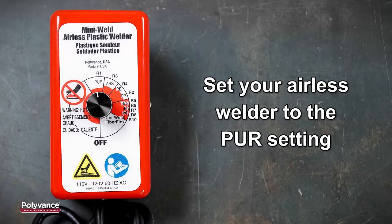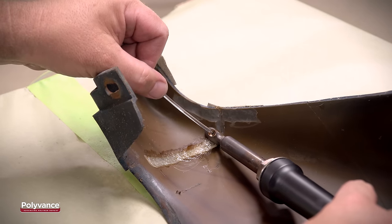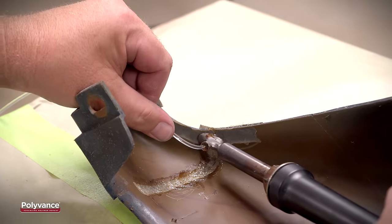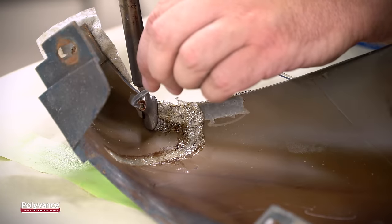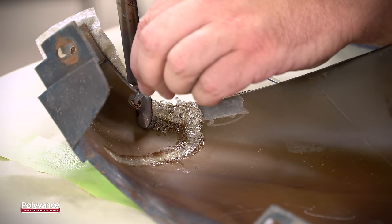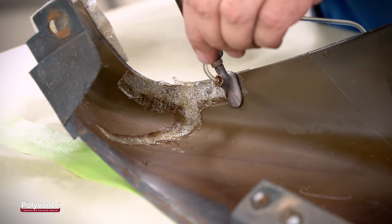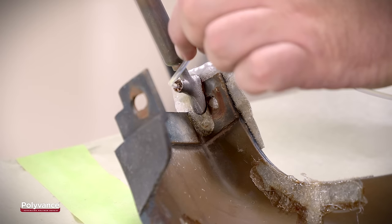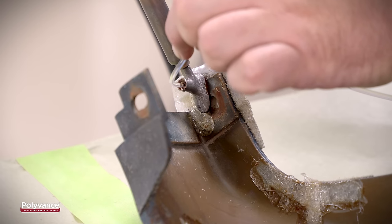To weld polyurethane plastic, you will need to set your airless welder to the PUR setting. Begin welding by feeding the rod through the tip of the airless welder, holding the tip slightly above the surface to avoid burning the base material. Move slowly so that the v-groove is completely filled with welding rod before moving on. Finish the weld by doing the edge v-groove last.